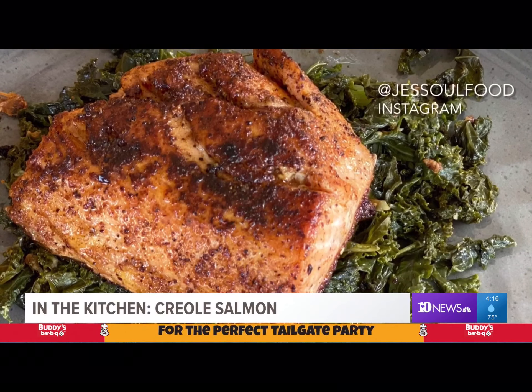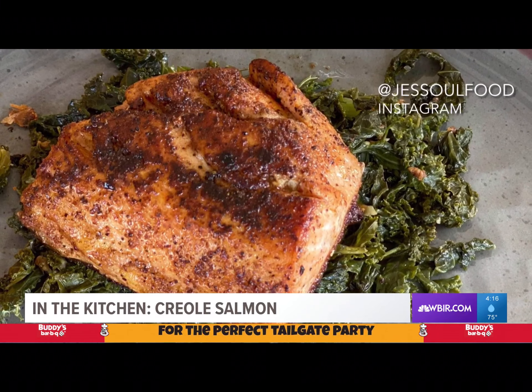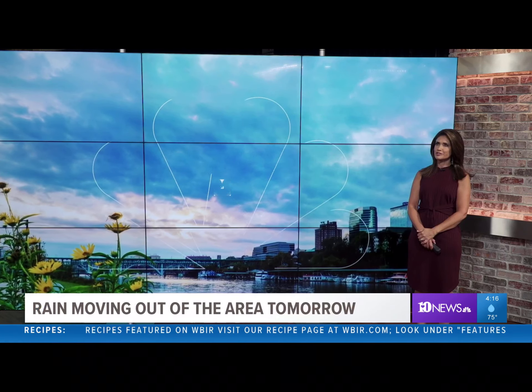If you're looking for more recipes and tips, just follow me on Instagram at JessSoulFood. And if you make this, tag me — I'd love to see your creations. Man, that looked delicious. If only we had a fork.